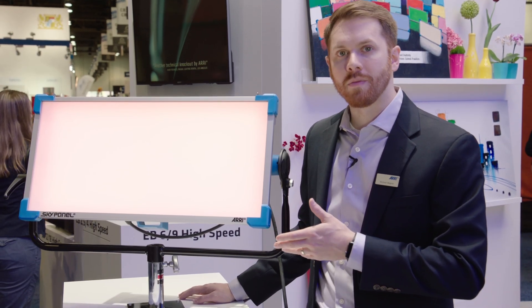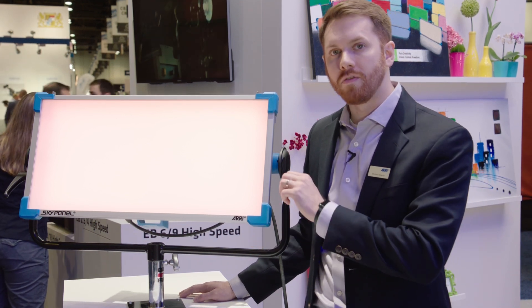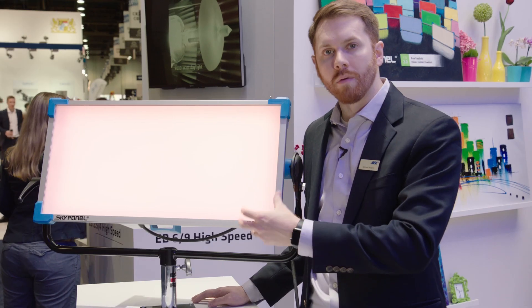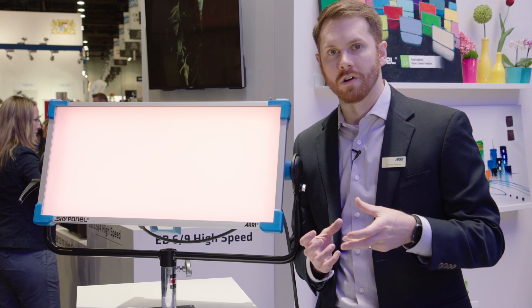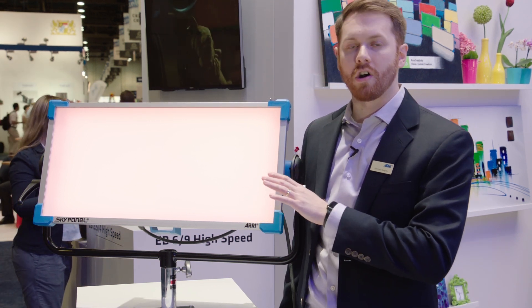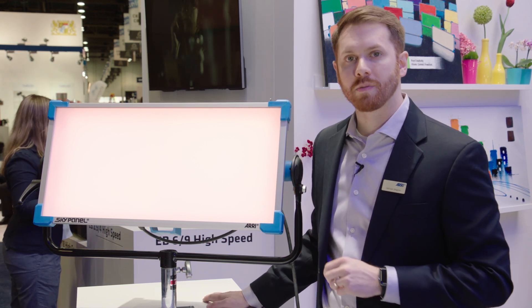We're also able to mimic the on-off behavior of a tungsten lamp source. For example, if you go from 100% to 0% very quickly, there'll be a little bit of an afterglow effect — the light will dim and warm just as a tungsten filament does when you turn it off and it starts to cool down. Through software, just by enabling that mode, it does that all automatically. So if you're mixing the SkyPanel with tungsten fixtures, they'll match perfectly, or if you just want that familiar effect, it's a great mode.